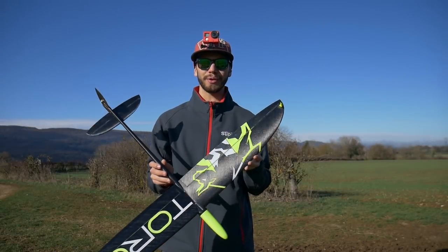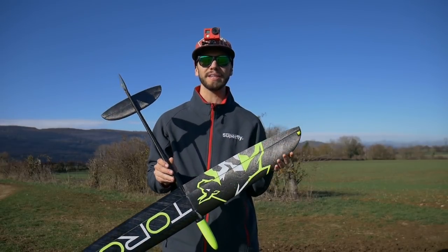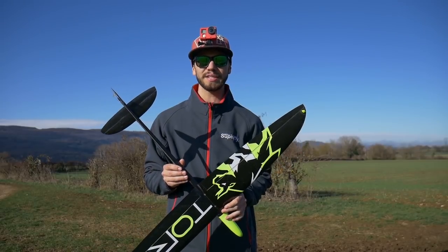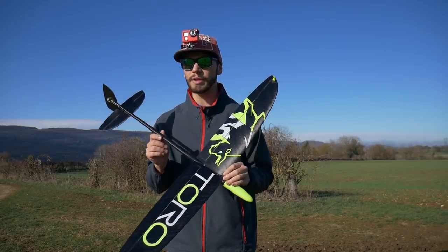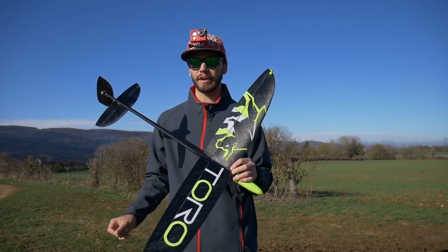So here it is — the Toro. If you want all the text and specs of the airframe itself, you can go watch the video linked in the description below, because today we'll talk about how I built it and how it flies. Nothing too much about the specs of the airframe.